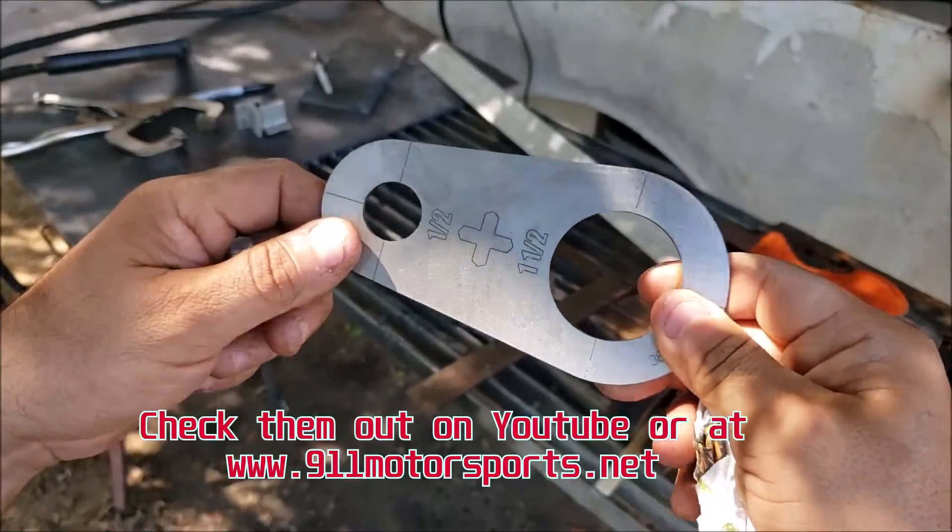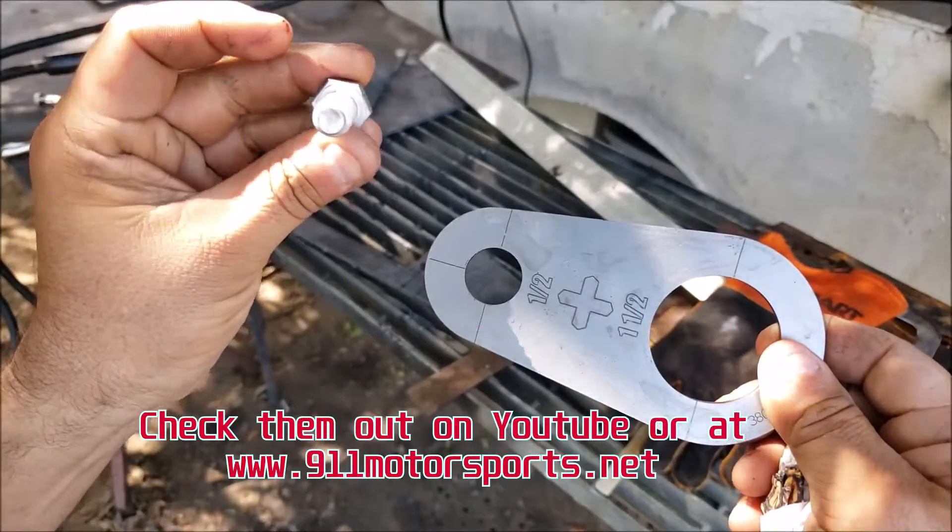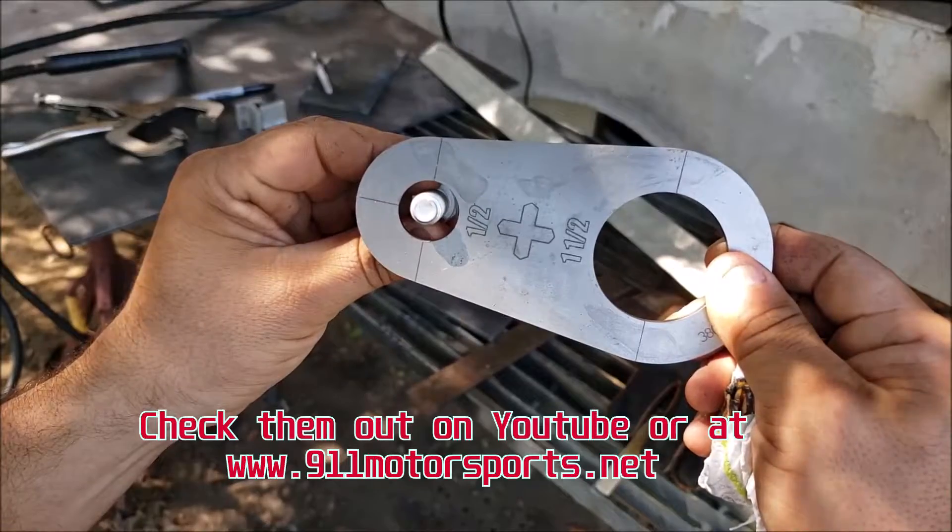All right guys, once again I'm gonna use one of these 9-11 Motorsports stencils for my plasma cutter. We're gonna make a hole for this half-inch bolt and we'll see how it turns out.